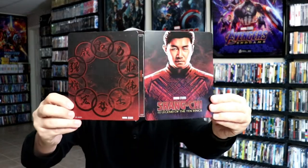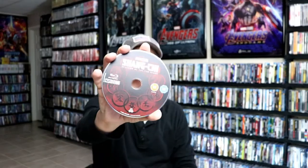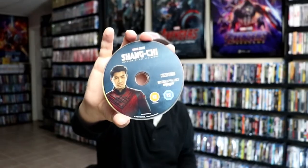Then we open it up. We have the front and the back together — really great looking Steelbook. Then on the inside, we do have our two discs. We have our Blu-ray disc with some disc art, and we have our 4K disc with some different disc art.